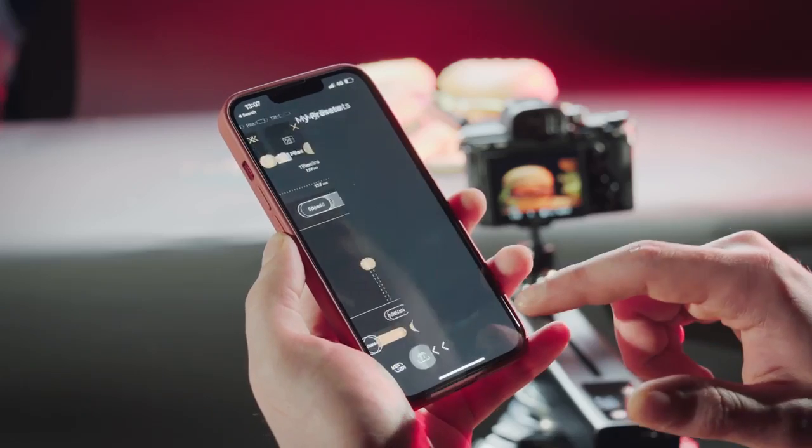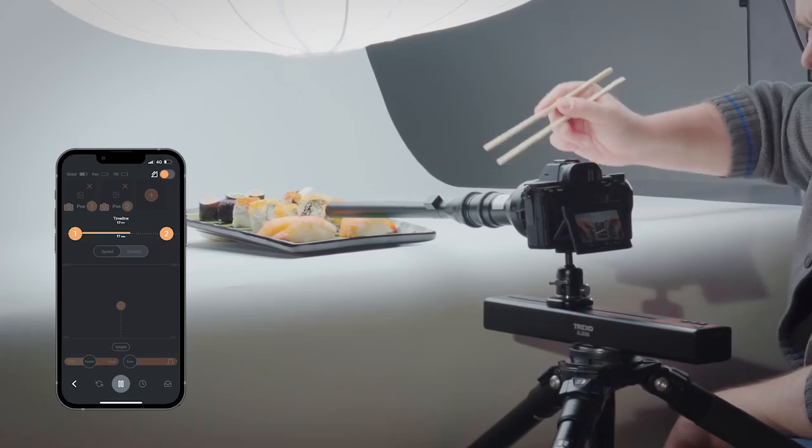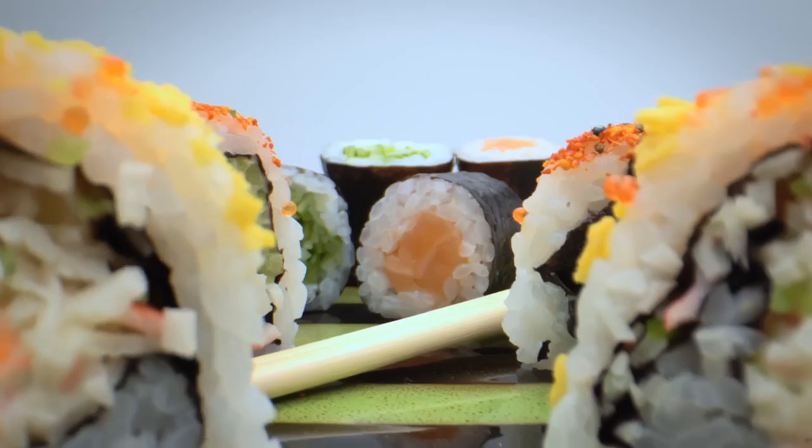Trexo slider will always synchronize with the mobile app so that you can save, share and play your favorite programmed movements any time you want at the push of a button.